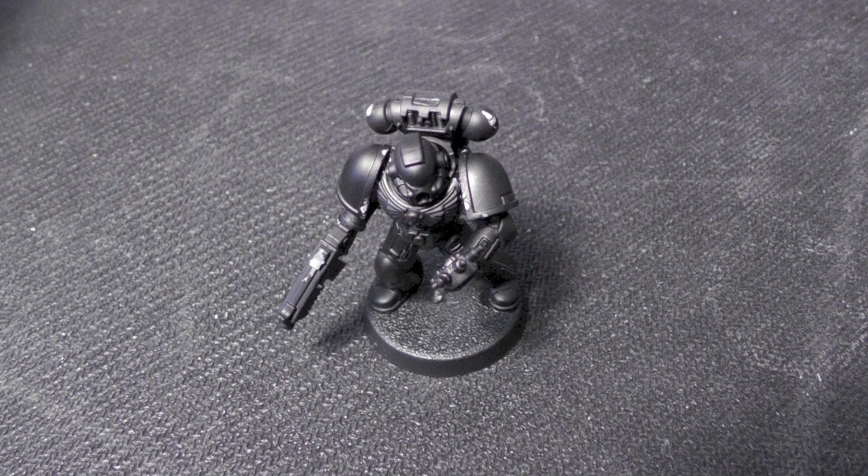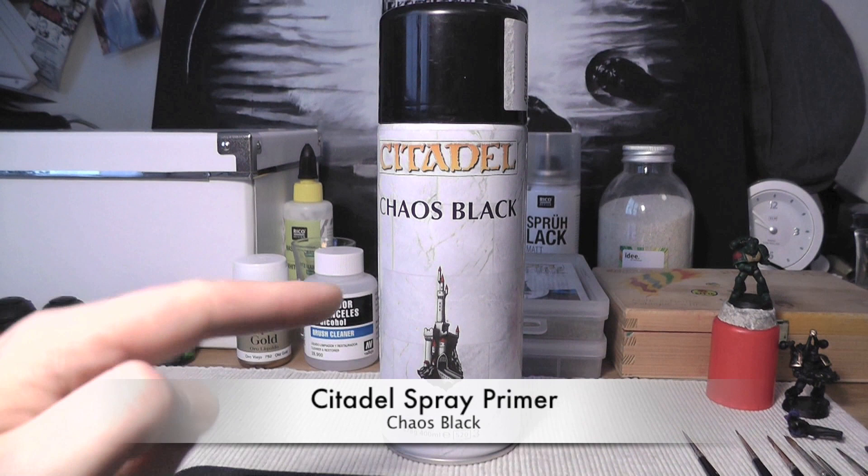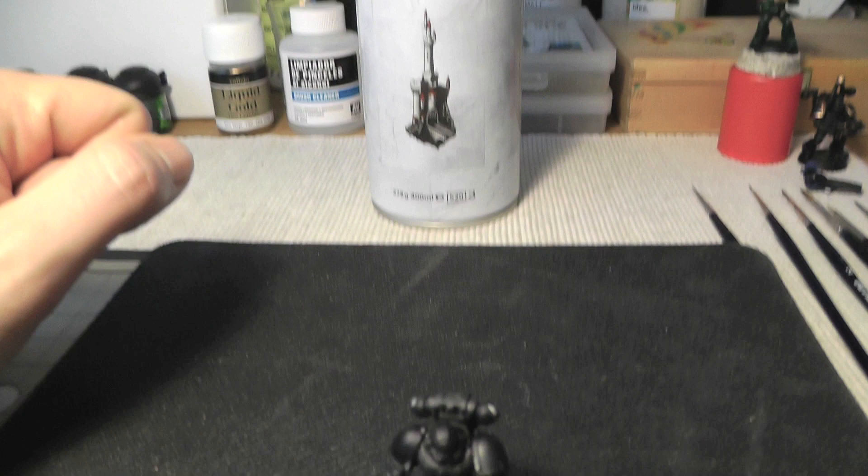This is the prime miniature. It's primed black — Chaos Black. It's a little spray primer, about 13 euros or something like that.